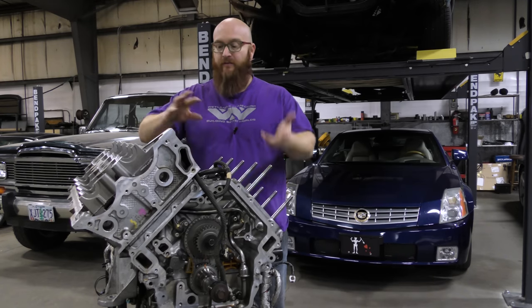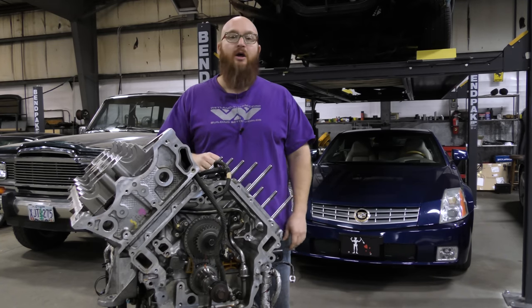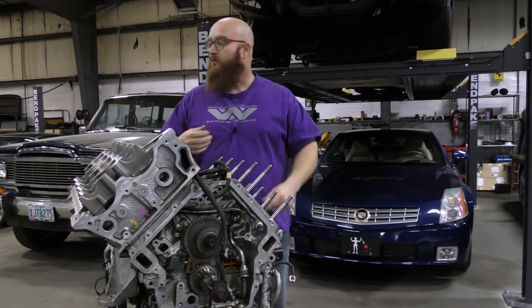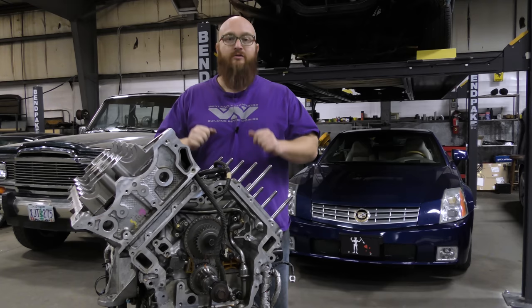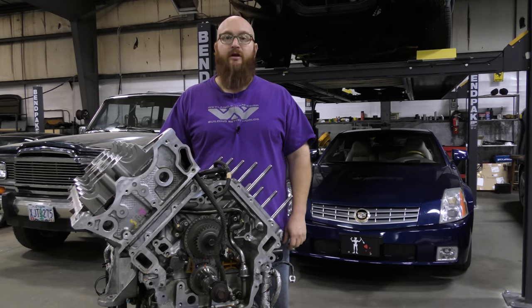Once I get the head on, we're going to flip this thing over on the stand, pull the oil pan off, and discuss what's involved with the main studs. Let's get this thing turned around so you can see it, and let's get started putting on the cylinder head.